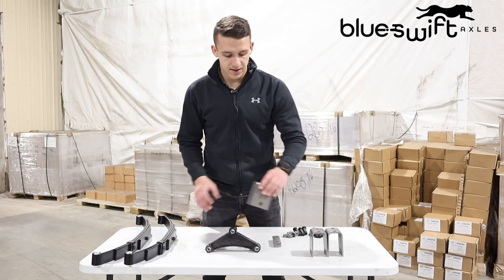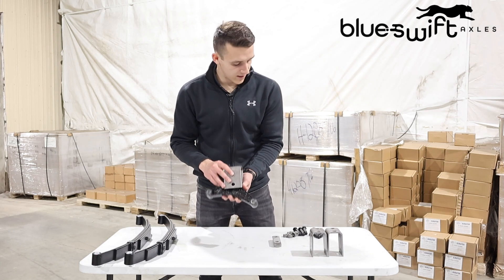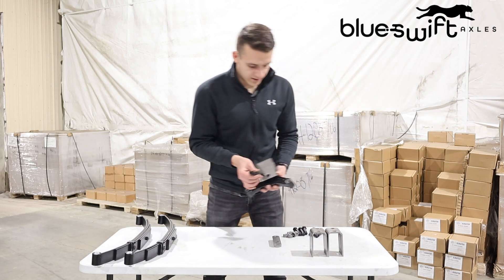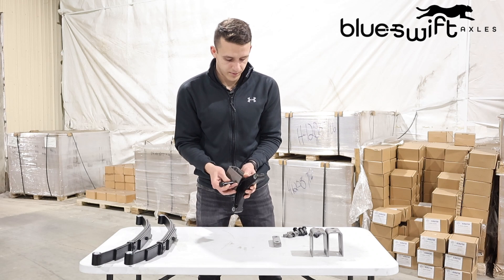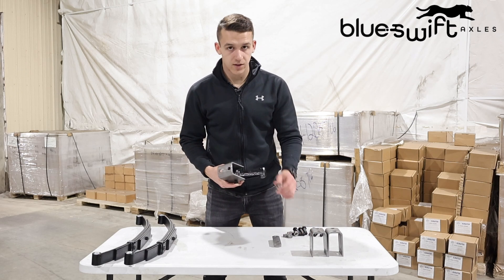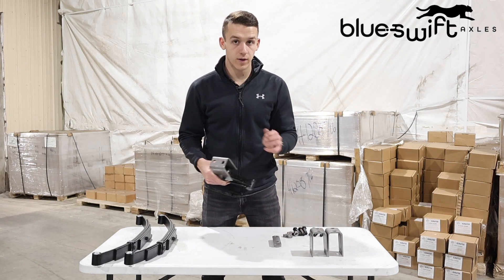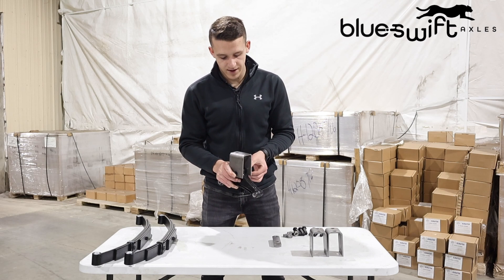So you'll take this hanger which is welded to the frame, slide your equalizer up into it, and you'll take one of these bolts and run it through the hole here. Then you'll take your nuts, which are self-locking so they go on only one specific way, and thread it on the back.